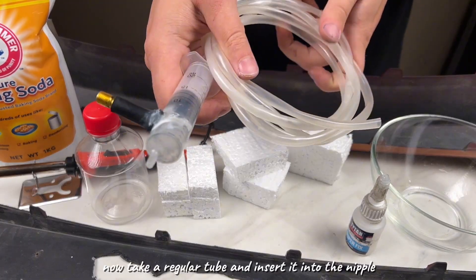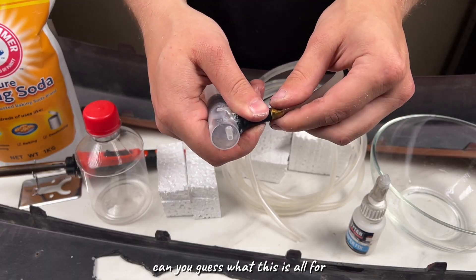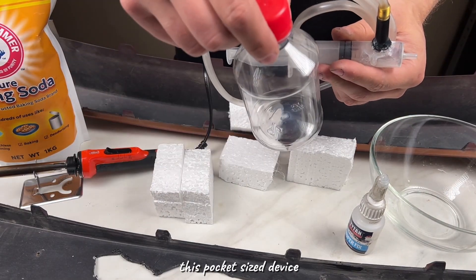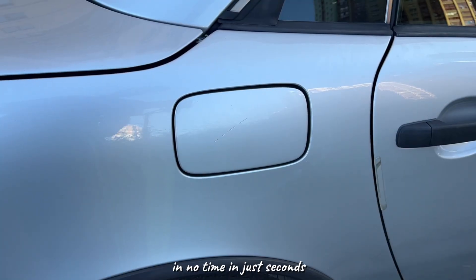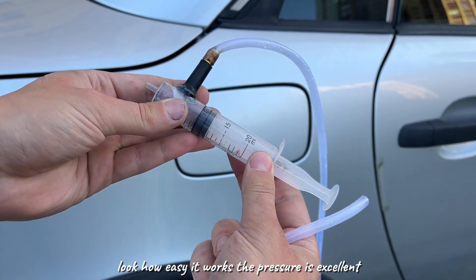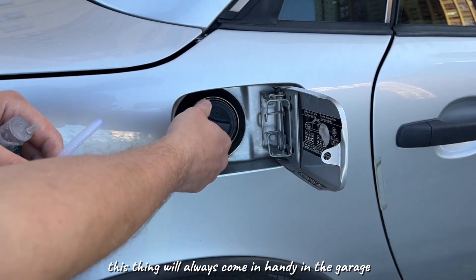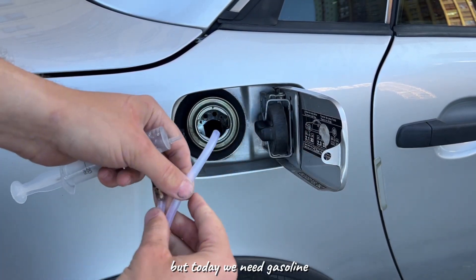Now take a regular tube and insert it into the nipple. Can you guess what this is all for? It's not for repairing plastic — this pocket-sized device will help you pump gas out of any tank in no time. In just seconds, look how easy it works: the pressure is excellent, the stream is powerful. This thing will always come in handy in the garage, but today we need gasoline.